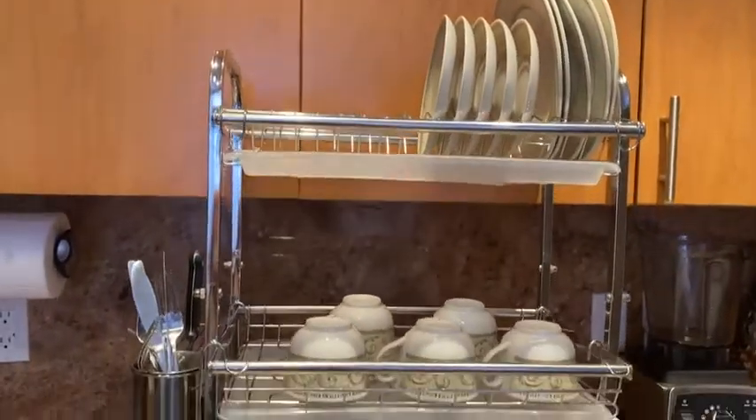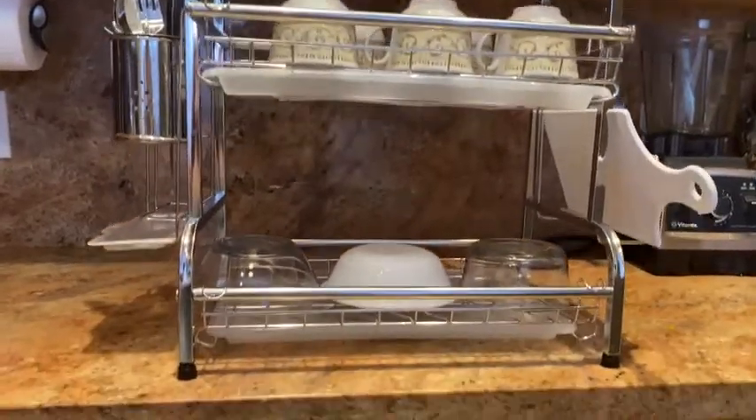The GS Life Dish Drying Rack is a space-saving way to keep your kitchen organized.